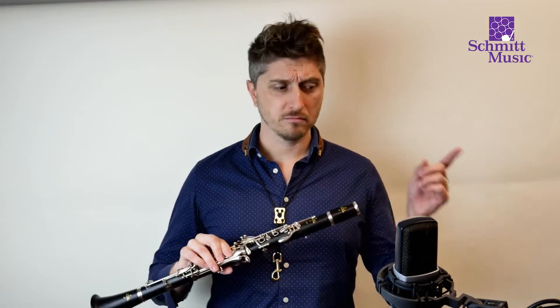That brings me to the second question: how do I know when it's time to upgrade? My first advice would be talk to your teacher. They've been seeing you play, they've been seeing you progress, and they're going to know if you're going to benefit from a better level instrument.